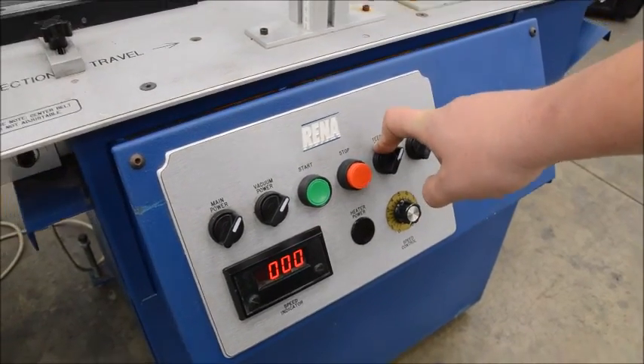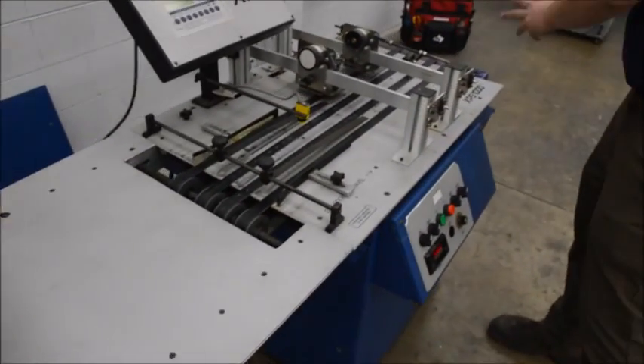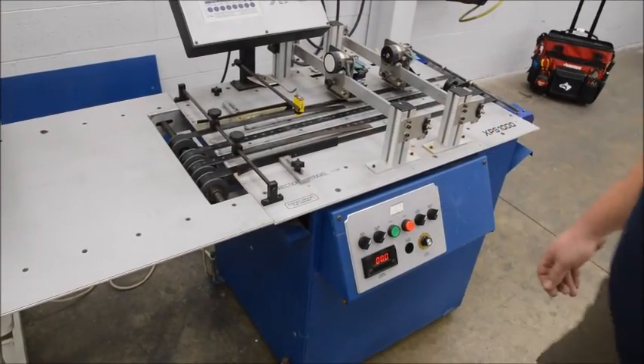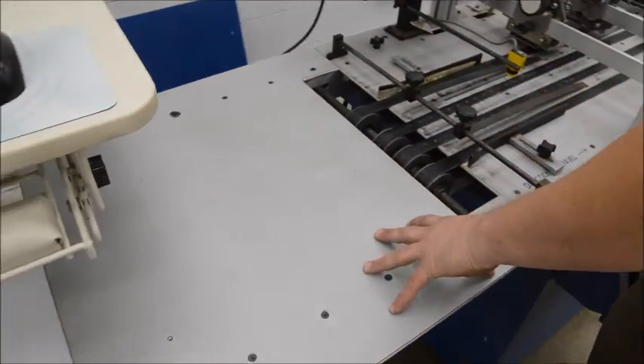It also has a nice setup — there are outlets on the back of the machine for a feeder and a conveyor, and you can turn those on and off right here on the main unit if you just plug those into those outlets.